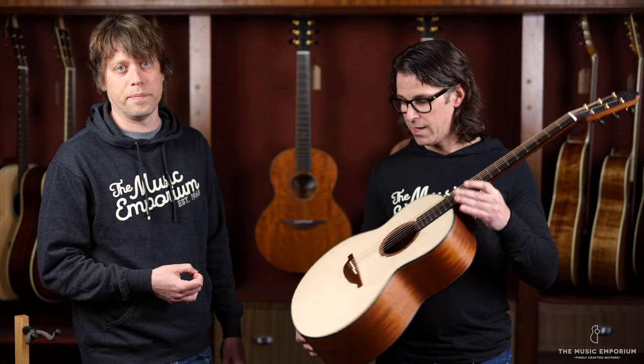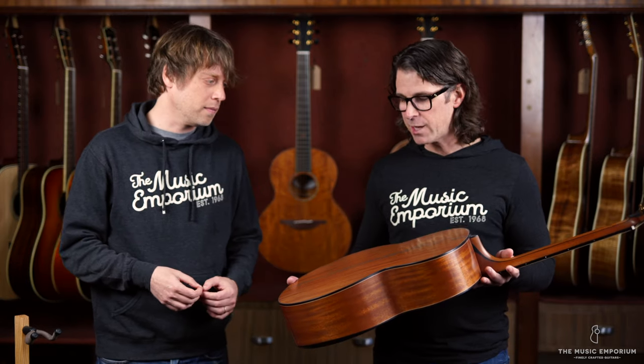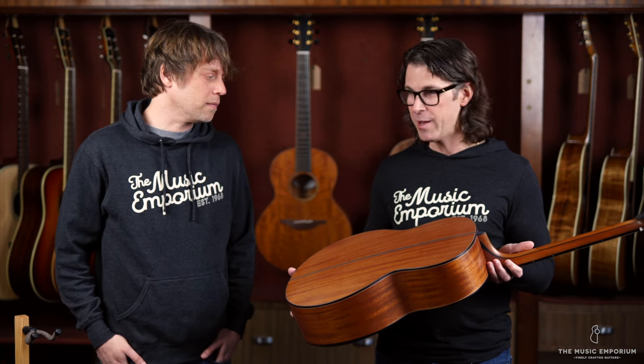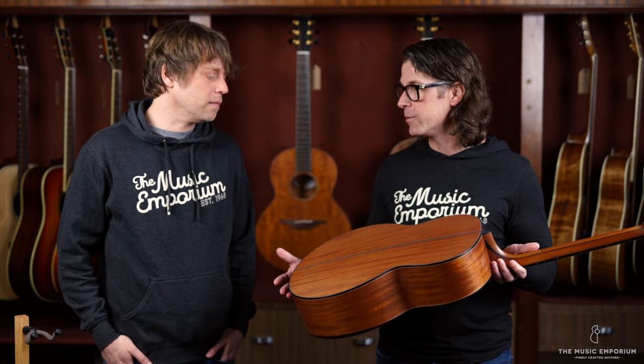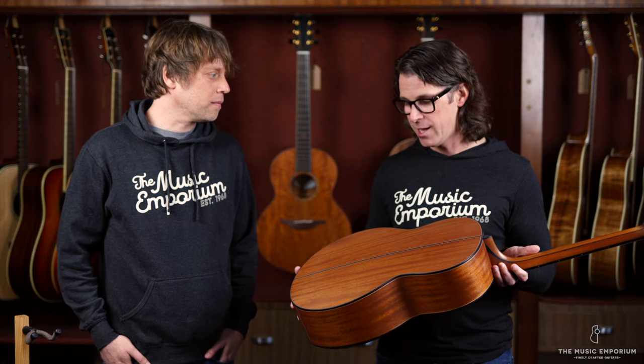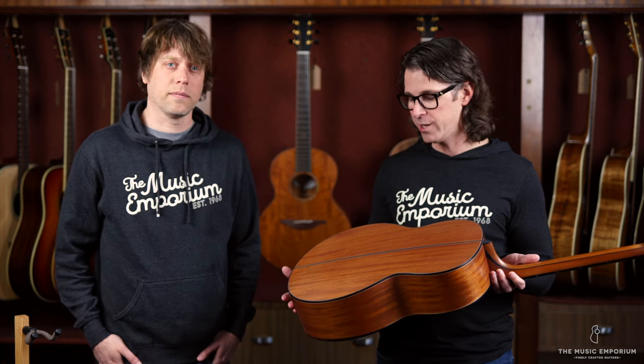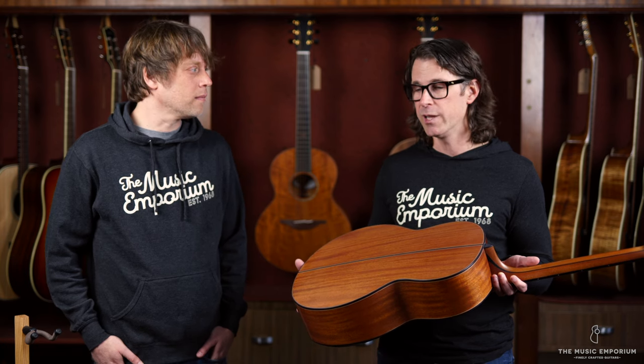It's sometimes a difficult thing to get across with mahogany because the wood might not be as exotic-looking as some of the other stuff you see on musical instruments. But all of us here at the Music Emporium are big fans of mahogany guitars because of the sound. The quality of this wood — perfectly quartered, super old — you really can't overstate it. It makes the kind of resonant, responsive guitars that all of us really love to play.